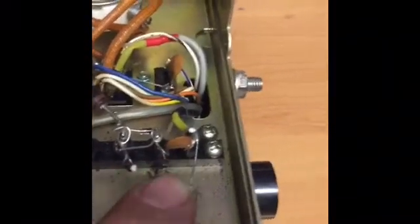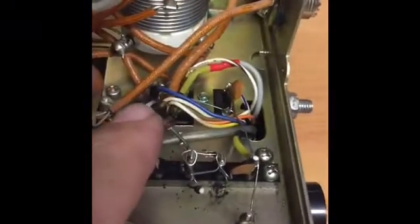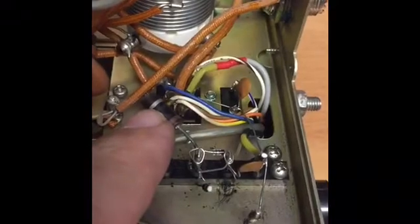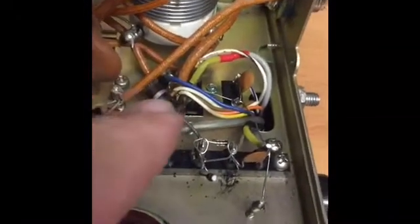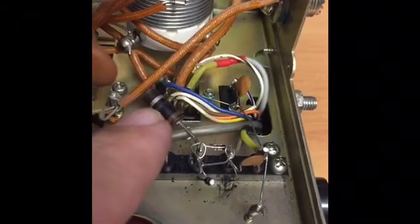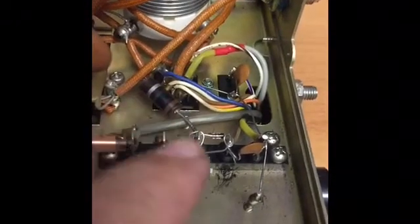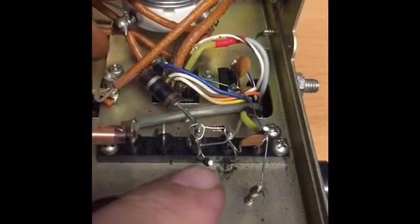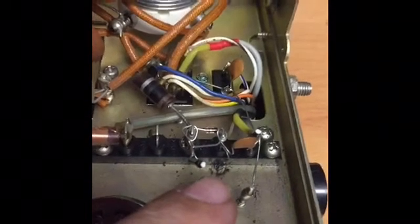I'm replacing this resistor and this diode. The reason they blew was probably this resistor here — normally a 10k resistor coming off the bottom of the tank — but when I ohmed it out, it was reading 100 ohms. It has clearly drifted low, and the result of that has been overheating.